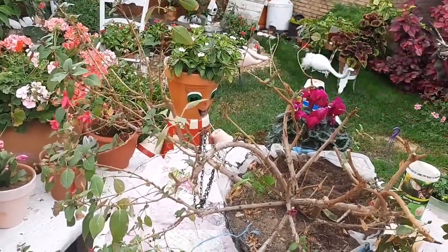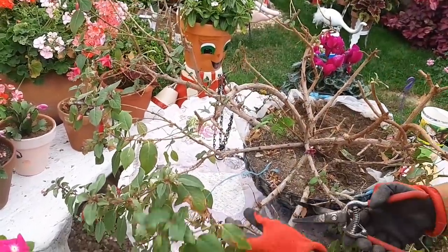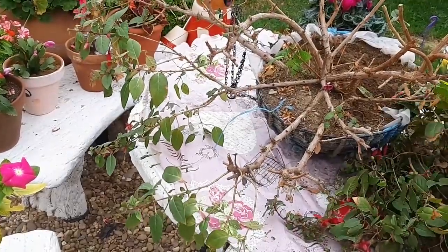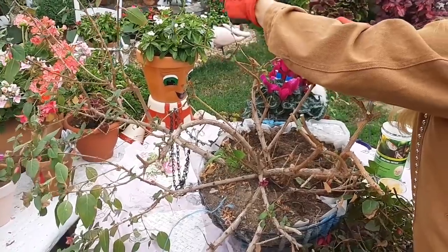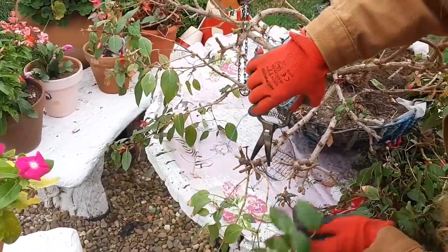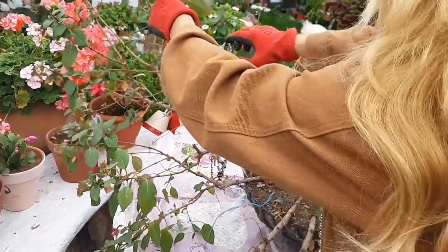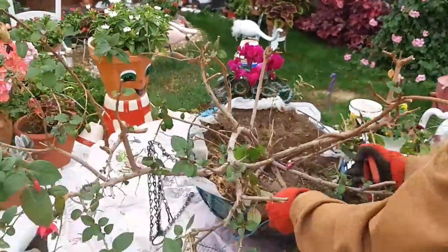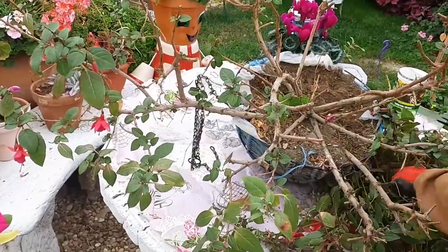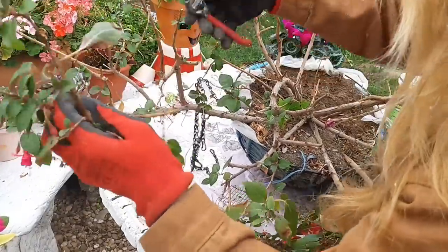Todo lo que le voy a quitar — si es que ya estaba muy fea. Esta planta ya no me estaba gustando, pero ahora se va a poner muchísimo más bonita. No tengáis miedo a hacerle la poda a vuestras plantas, porque es necesario para que la planta esté bonita a la primavera siguiente. Si no, tendrá solo ramas largas sin nada de floración. Yo prefiero tener todos los años una planta nueva con muchas flores antes que tener ramas viejas. No solo tengo que hacerle la poda a las ramas — ahora le voy a quitar también raíz. Que también es importante para que la planta tenga todos los años una nueva raíz, para que no sea siempre la misma vieja.